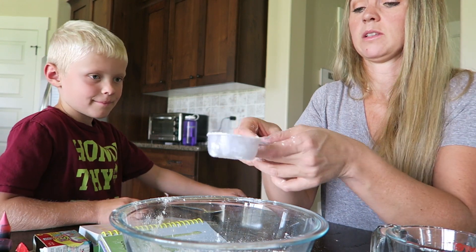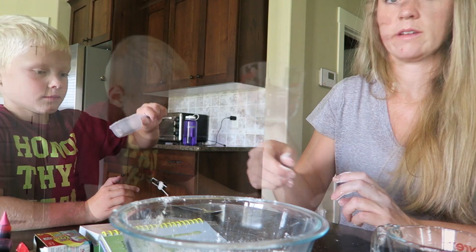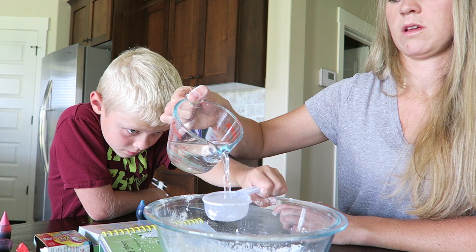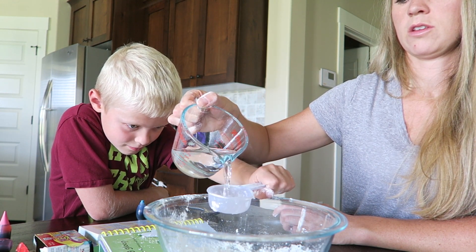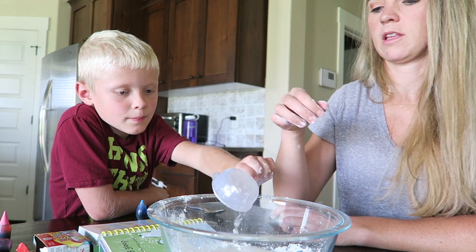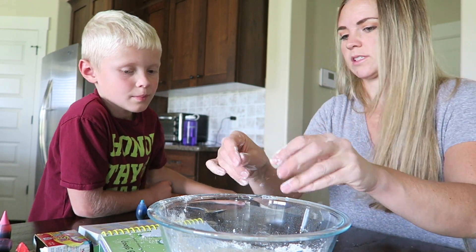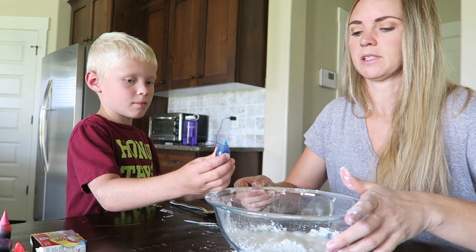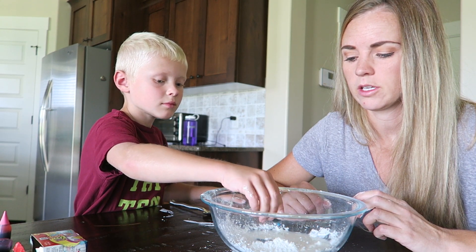We need to put one and a half measures of water. Do you want to do this and I'll pour the water in? Put it right over the top — one, okay, one more — two. Good job! Put that whole thing in there. Oh, we put a little bit too much. Oops! Hopefully it still works. We put a couple drops of food coloring in there — one, two.